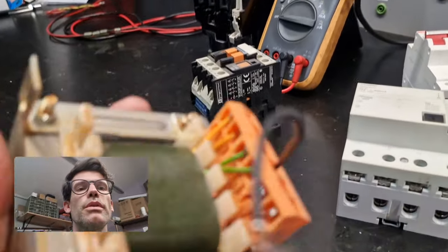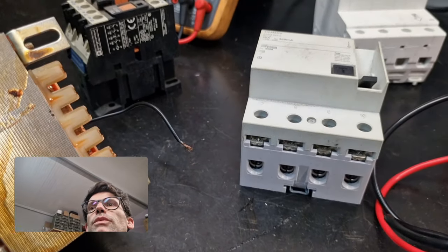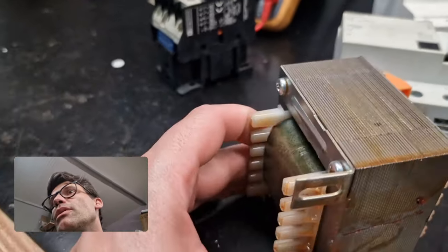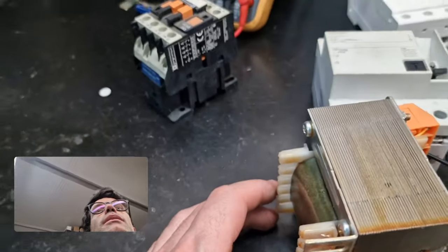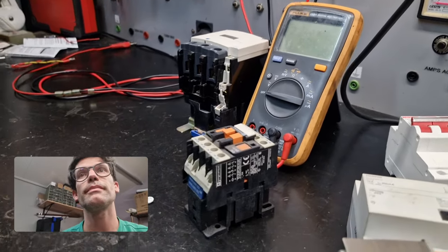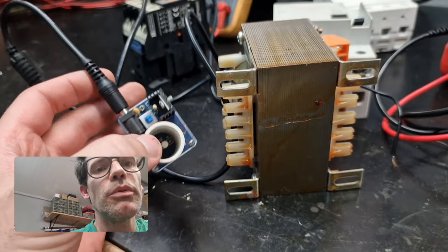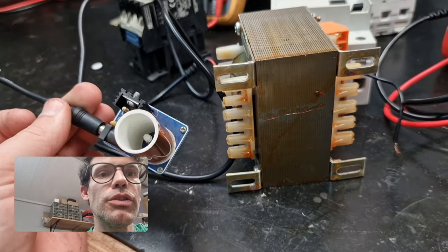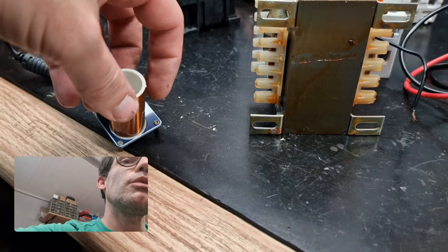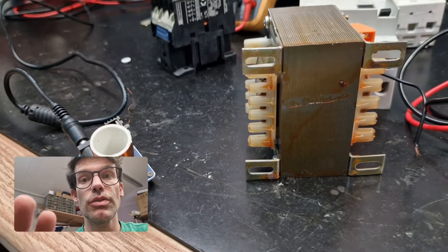We've got a cool little thing to close the video. We can switch it on right now. This is a simulation of a Tesla coil — a miniature one. This is going to produce an electromagnetic field, and I'm going to switch on lamps without any direct wires connected — just using the frequency from this coil.